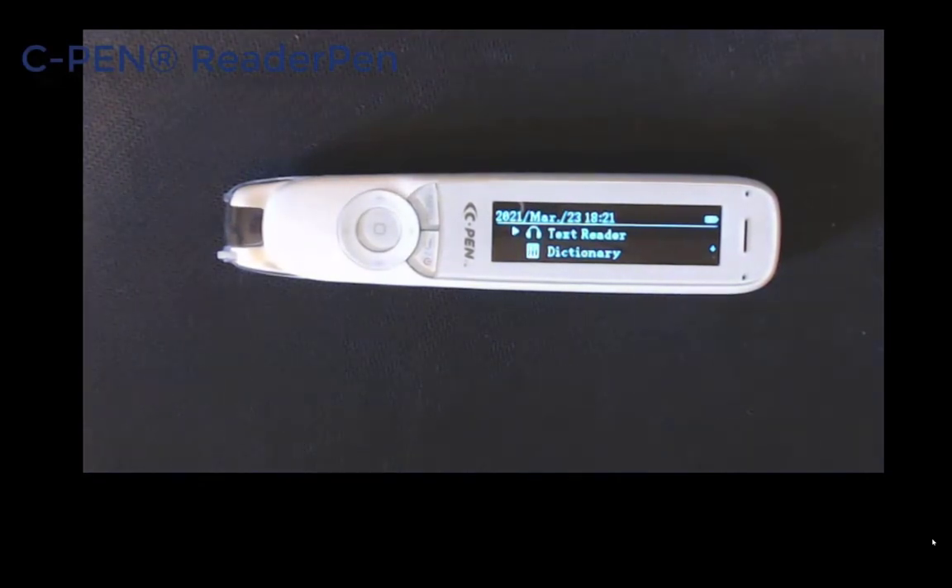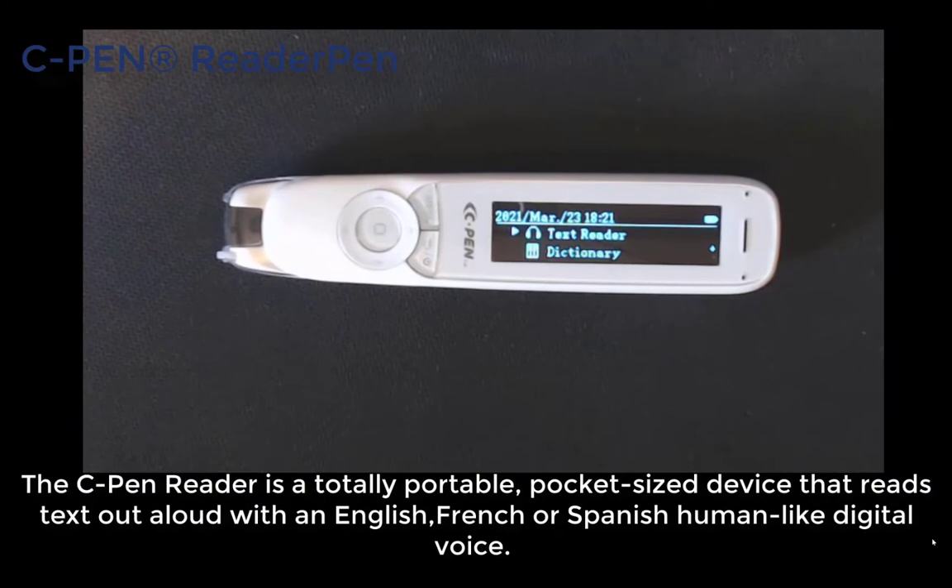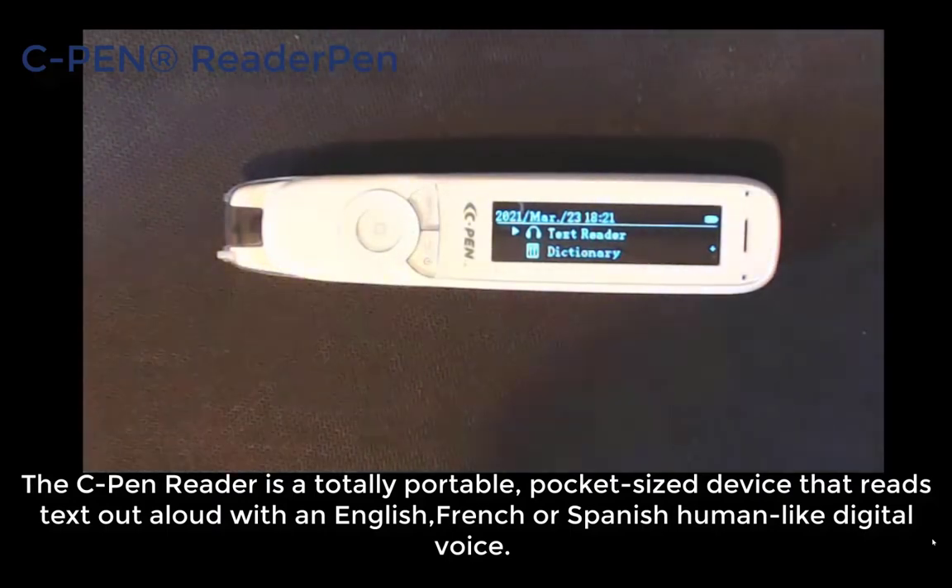Welcome back. Today I am going to have a look at the C Pen. It is an amazing little pen because it enables you to read and scan text and actually puts it into the pen in text format, but also reads it back for you. So if you are struggling with reading information, this is a great little option, and with the dictionary also built into it, that just adds to the benefits.